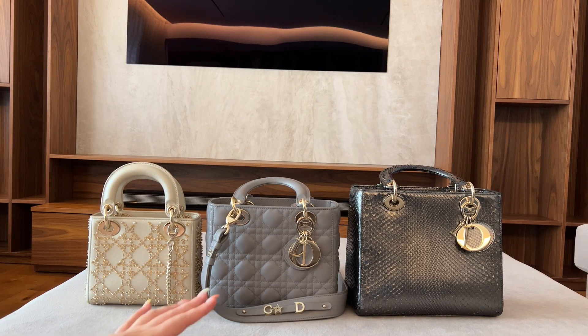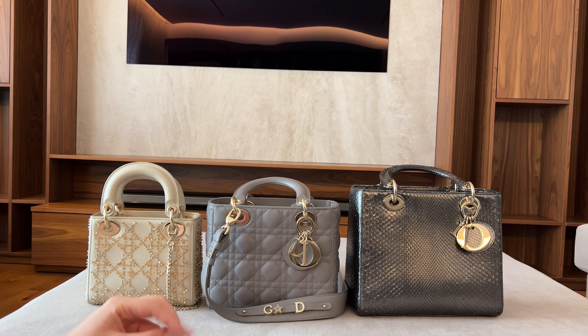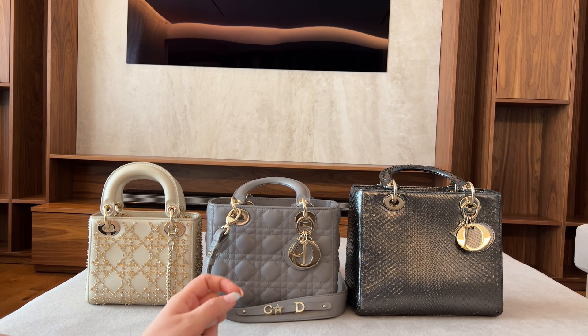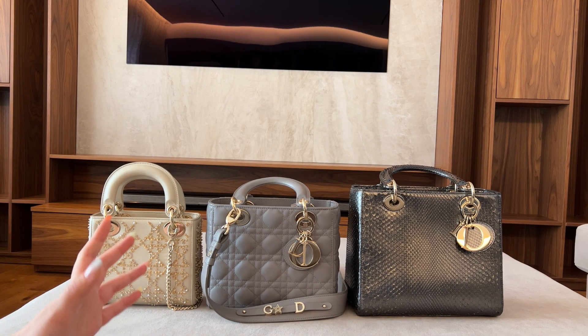Hi guys, welcome back to our channel! Today we'll be doing a size comparison between the three Lady Dior bags — the mini, the small, and the medium. I do not have the large one. I'm going to show you how much fits inside each one, how they look on the body compared to one another, and the prices.